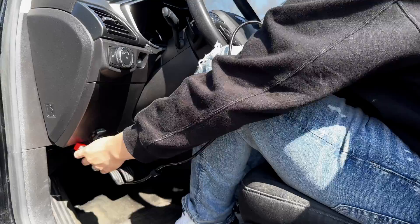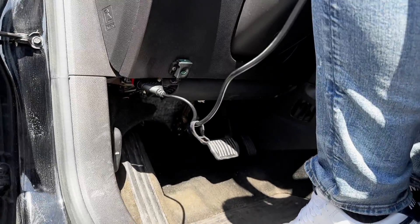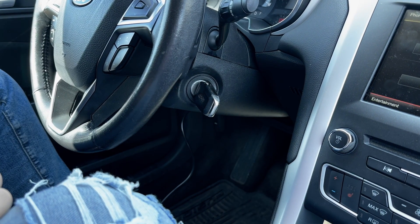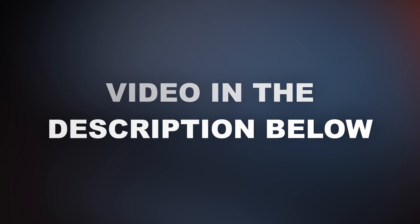Once you get the one you like, head to your car and plug it into the OBD2 port — it's usually located somewhere near the steering wheel. Now turn the key to the on position and scan for codes. If you want a detailed video on how to do that, it's going to be in the description below.